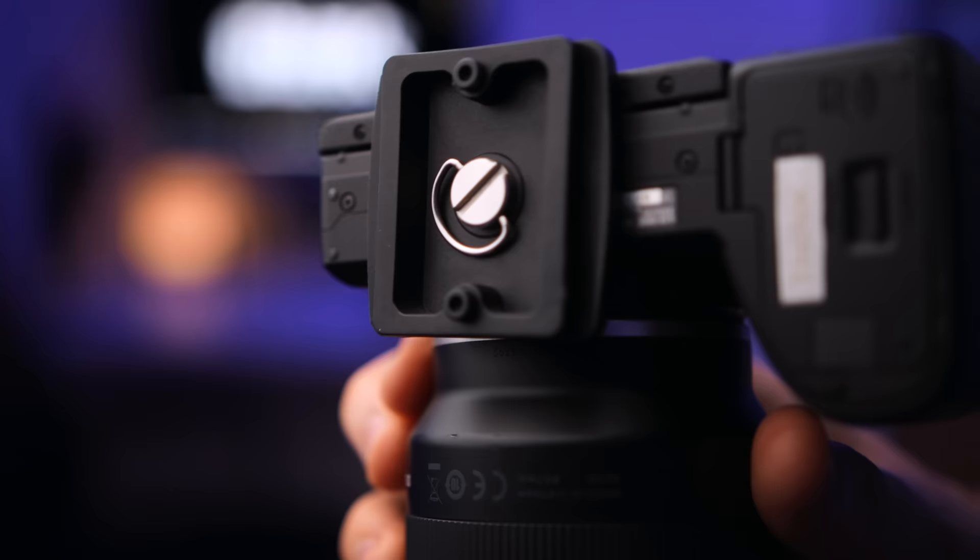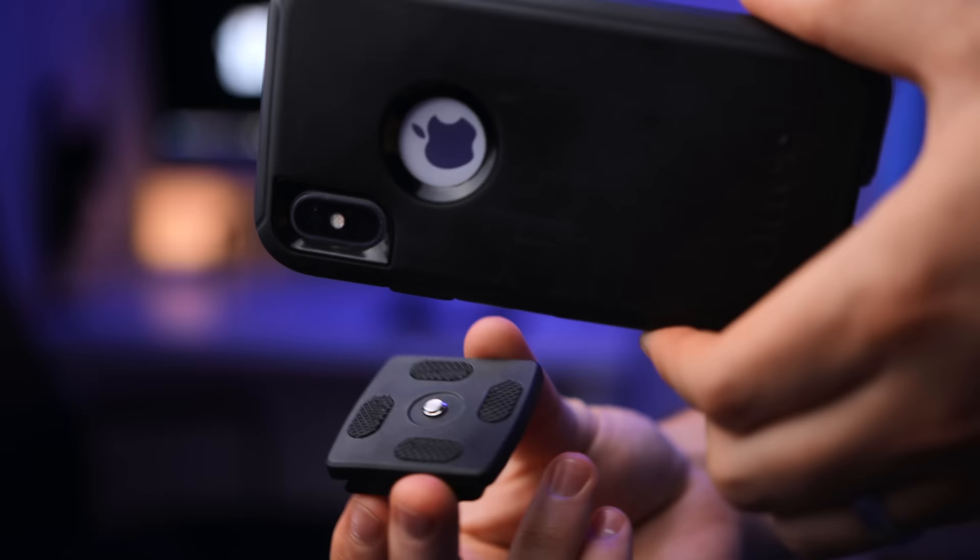Now the issue is that your smartphone doesn't have that thread. So really the only option you have to get this quarter-inch screw into your phone is to drill a hole into your smartphone.